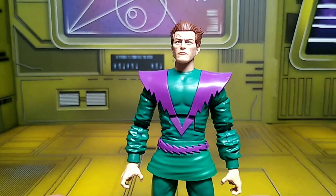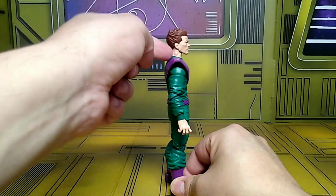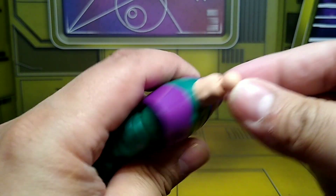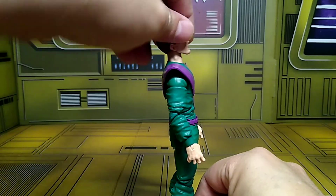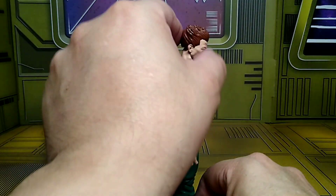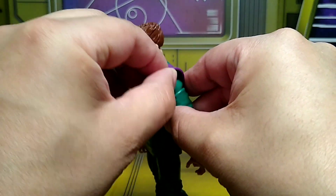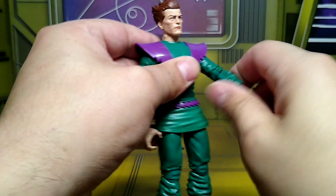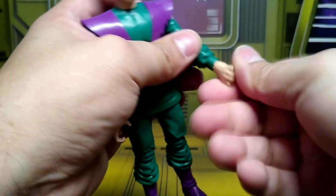Let's check out his articulation. He doesn't have a neck peg — it's on a ball joint, so there's a little movement up and down. Looks up very little, looks down pretty good. Arm movement is good all the way around, though it does hinder from the shoulder pads — they are soft plastic, so just be careful. Upper bicep swivel is good. Double-jointed elbows — you can get a good bend. Pinless wrist swivel with a little hinge.